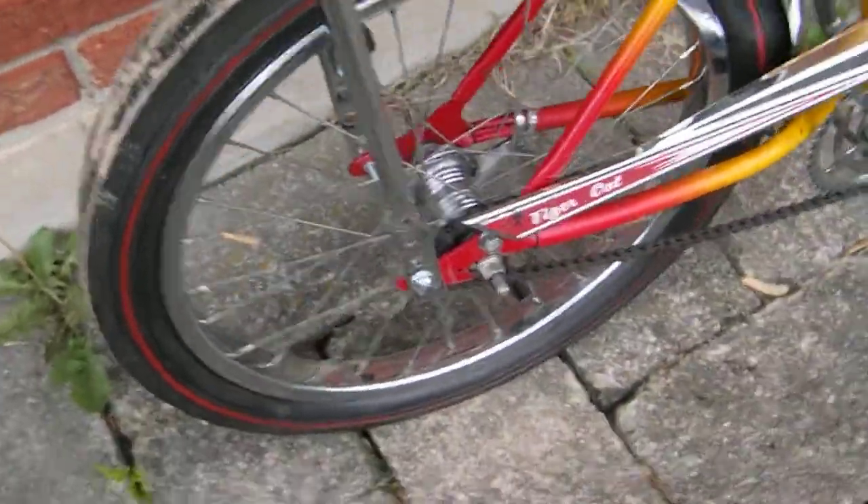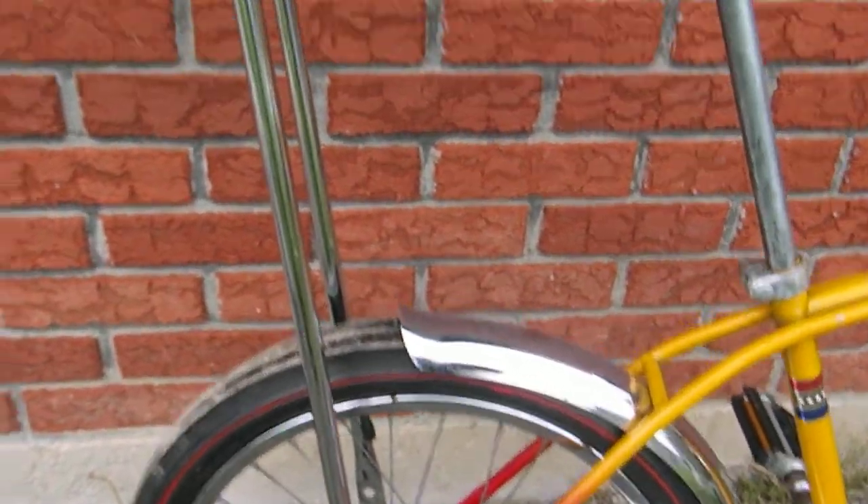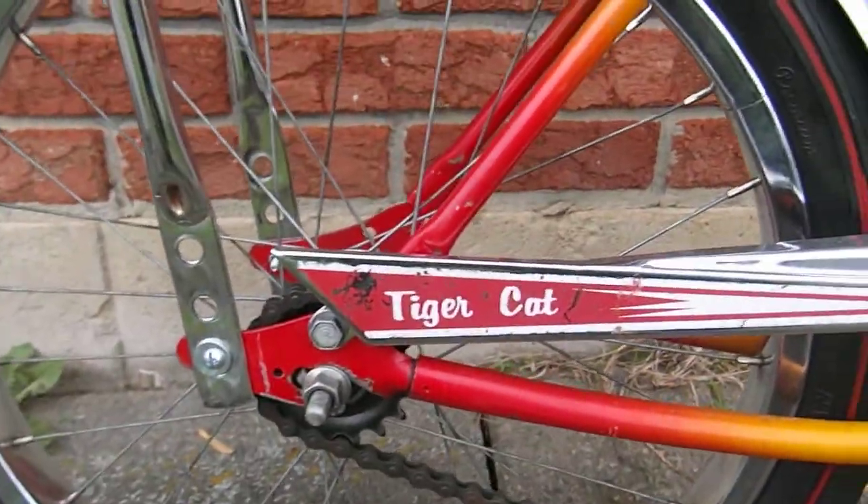The coaster brake and everything works. But let me give you — I'm sure you're a bike guy, you can dive in there — just a quick scan of everything so you know what you're getting.